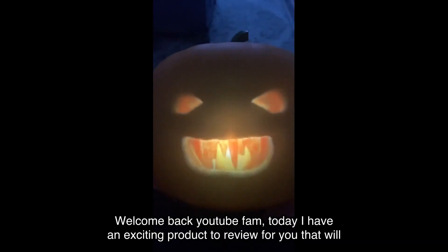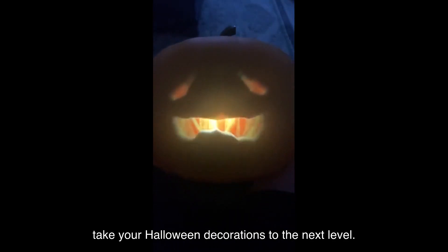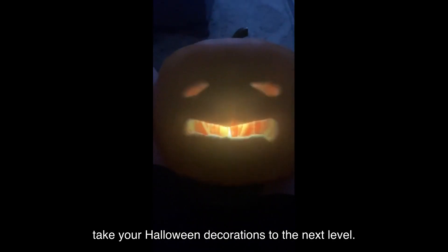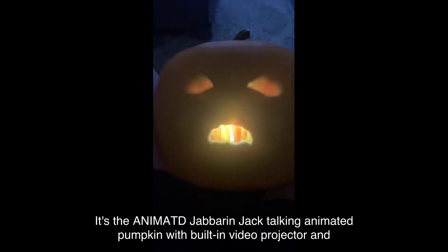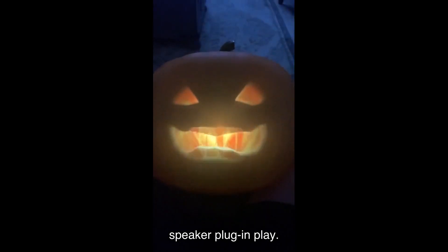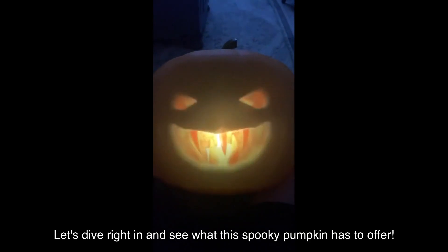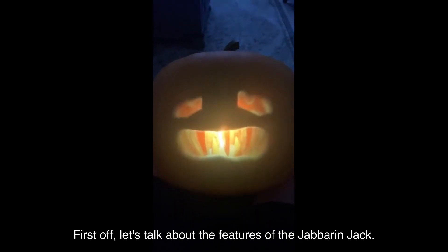Welcome back YouTube fam! Today I have an exciting product to review for you that will take your Halloween decorations to the next level. It's the Animated Jabberin' Jack talking animated pumpkin with built-in video projector and speaker — plug-and-play. Let's dive right in and see what this spooky pumpkin has to offer. First off, let's talk about the features.